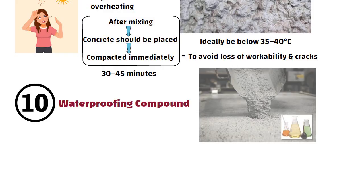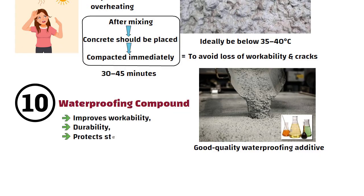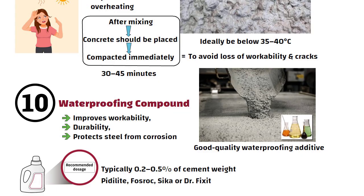Number 10: Waterproofing Compound. You must use a good quality waterproofing additive in the concrete. It improves workability and durability, and protects steel from corrosion. Follow the manufacturer's recommended dosage. Brands like Pidilite, Fosroc, Sika, or Dr. Fixit are reliable.